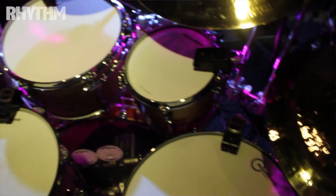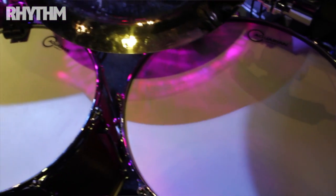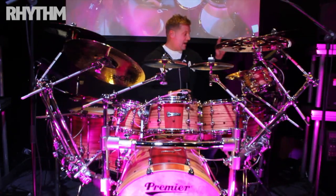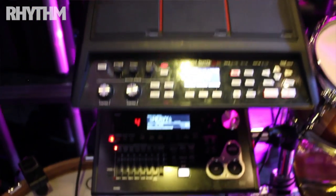I'm triggering most of the backing tracks, keyboards, second vocals, etc. It's really cool. So I've got the SPD-SX going into the snare drum and also the gong drum as well, so you can play lots of effects when you play the gong drum.